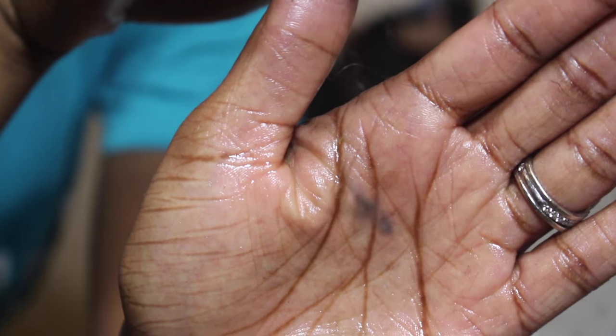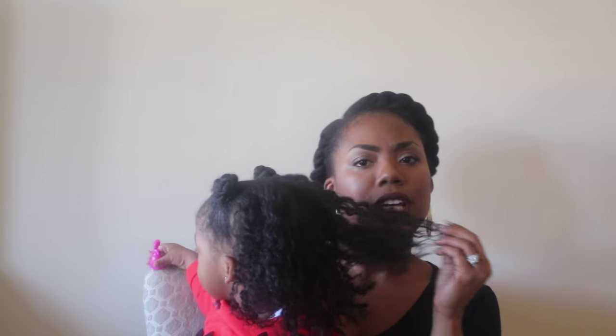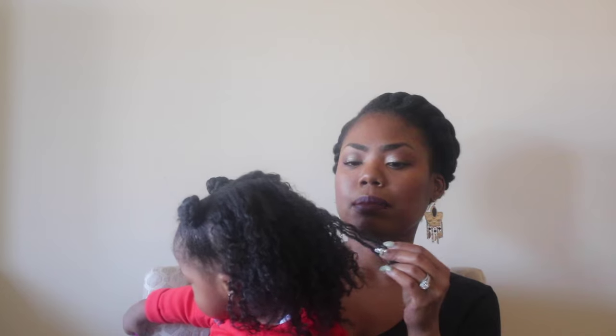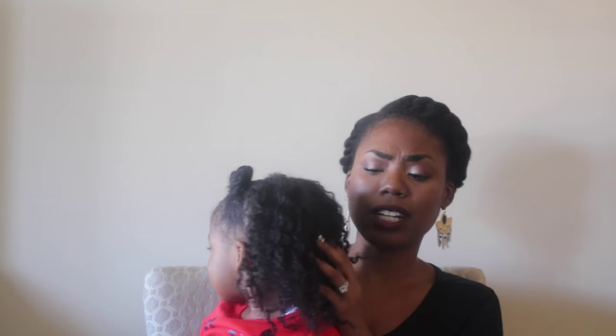Sometimes when I am doing the method, I do notice that there's a lot of shed hairs. So what I'll do is I'll remove the shed hairs from her hair because the shed hairs can lead to tangles. So if you find any shed hairs, you just want to take it out. And it's okay if the hair is shedding — the hair is not breaking.